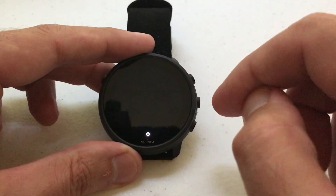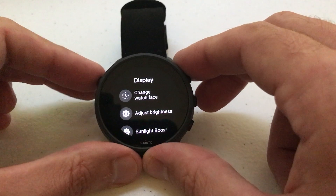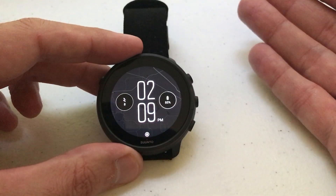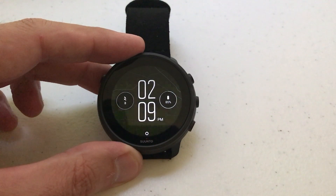Once you're done, you can simply go back — however you want to do that, swipe or use the back button if your watch has one — and you've successfully adjusted the brightness on your Suunto 7 watch. As always, I hope the video helps.